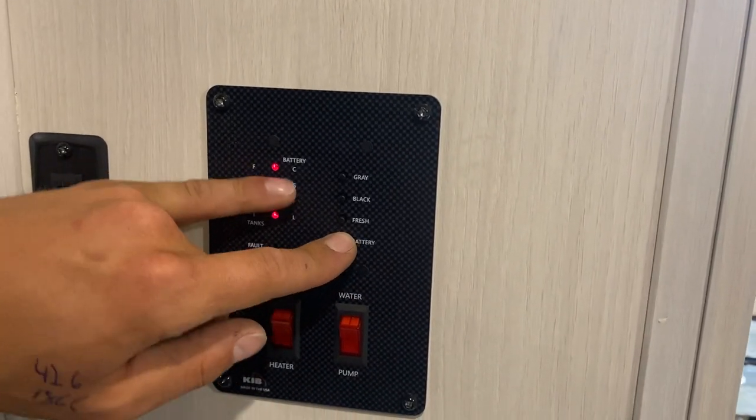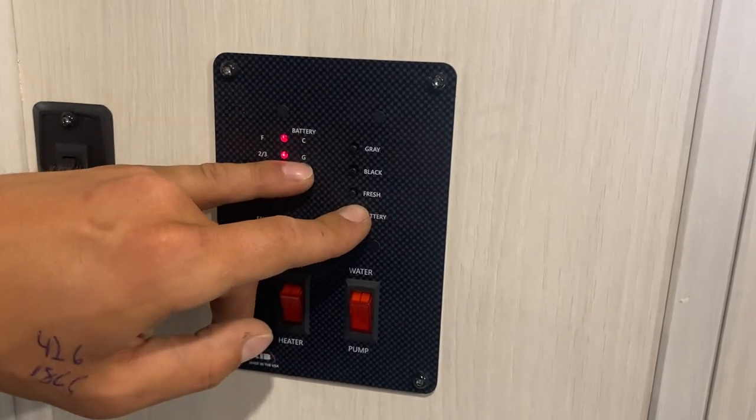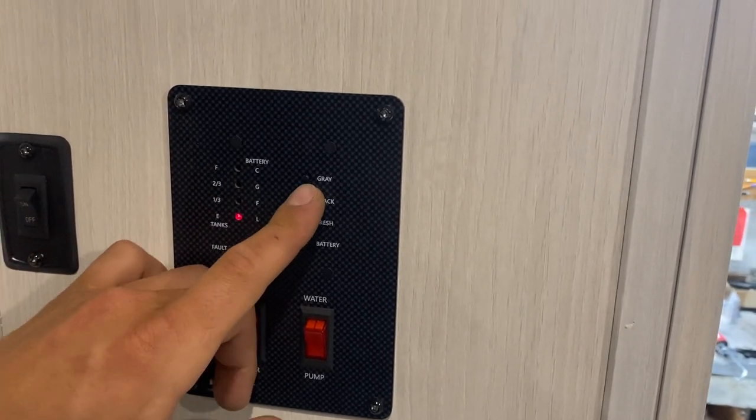Up top we've got your monitor system. Press and hold battery to see your battery charge level — we're currently at C for charging since we're plugged in. G is good, F is fair, and L is low. For your fresh tank, as you fill it up it'll go to a third, two-thirds, and full. Same idea for your black and gray tanks.